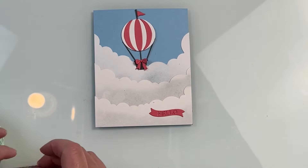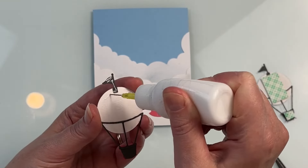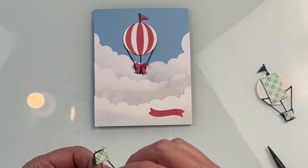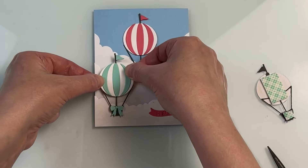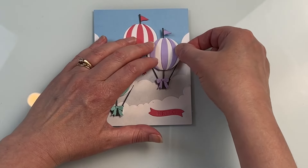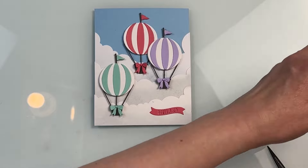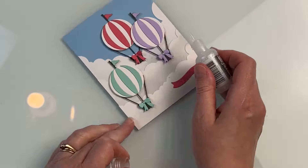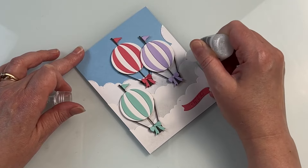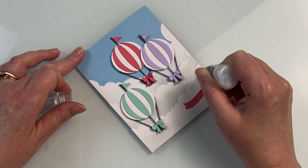For my hot air balloons, I have them die cut and created in three different colors — I just thought it was going to be pretty that way — but you could even do multiple colors per balloon and I think it would look nice as well. I'm gluing this one here right flat to the card, and then the other two I have some foam tape behind them just to give a little bit more dimension. I didn't add any mediums to the front of these balloons; I kept them very plain with the cardstock. But if you wanted to, you could add some glitter or stickles to make them a little bit sparkly. I'm going to do the stickles on the edges of the clouds instead. You could also use specialty cardstocks, like glossy cardstock with alcohol ink, if you wanted something glossy and vibrant.